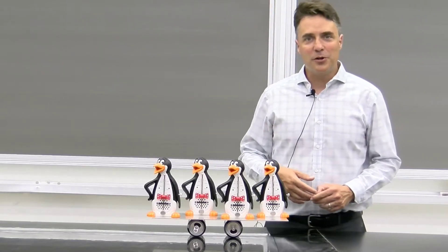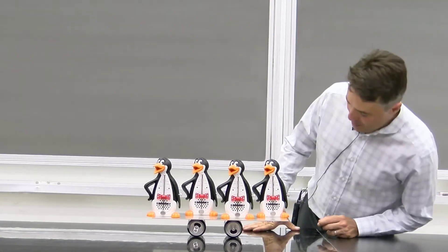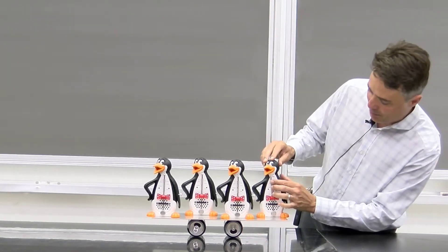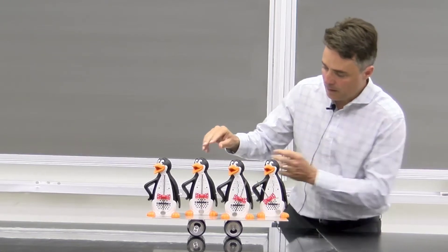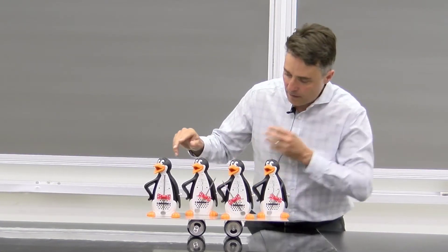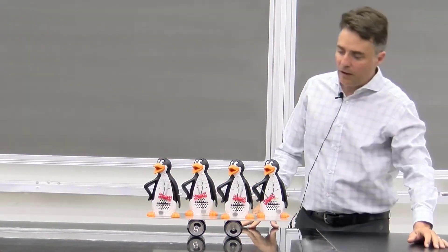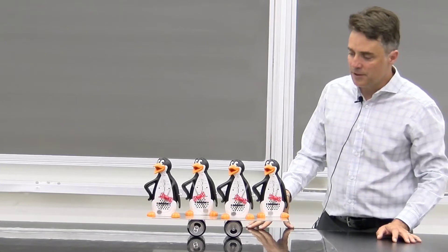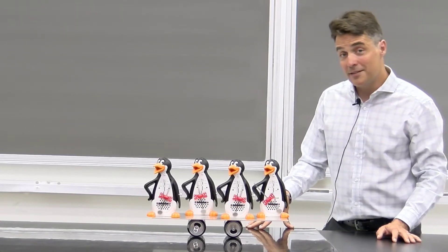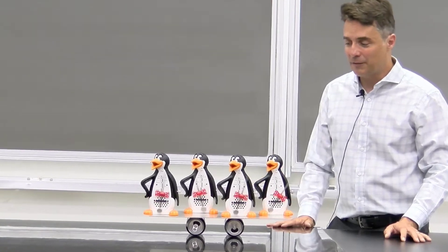Here we have four metronome penguins which can each be set to oscillate. Let's start them up: one, two, three. Here they are — they all have the same period but they all have slightly different phases. Let's wait and see what happens when we let them all go together for a while.